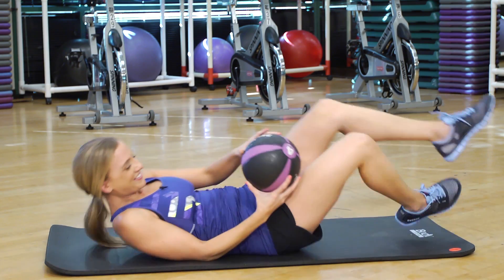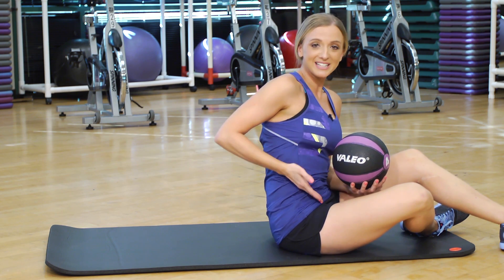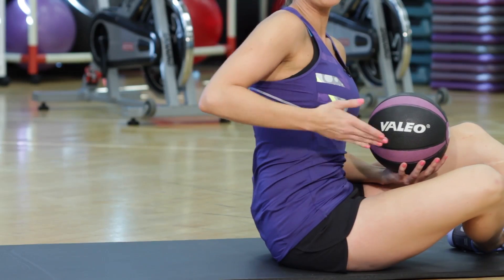Nice job guys. For our next exercise we're going to do rotations. This is really going to target your obliques, and that way you can get that little four pack.